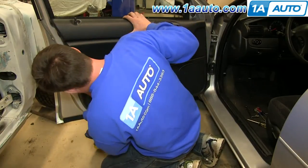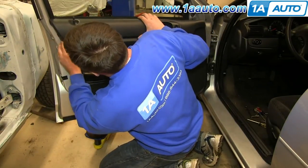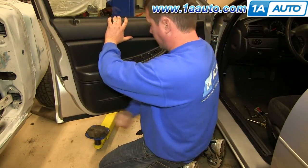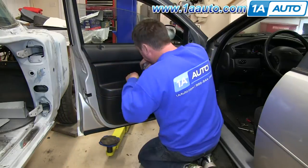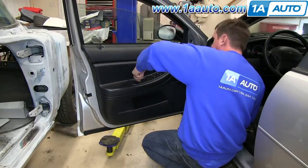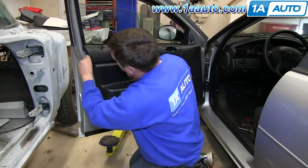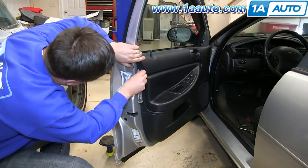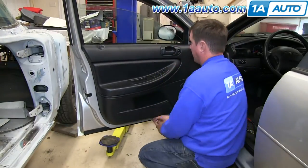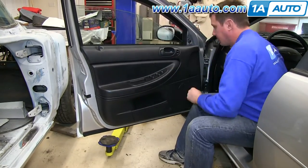Then you just want to push those clips in around the edges of the door panel. We'll speed things up as we put those six screws back in. Now just replace your trap doors and that triangular panel.